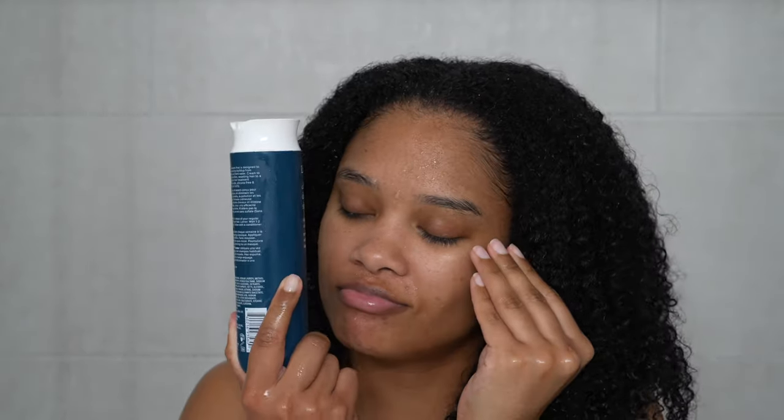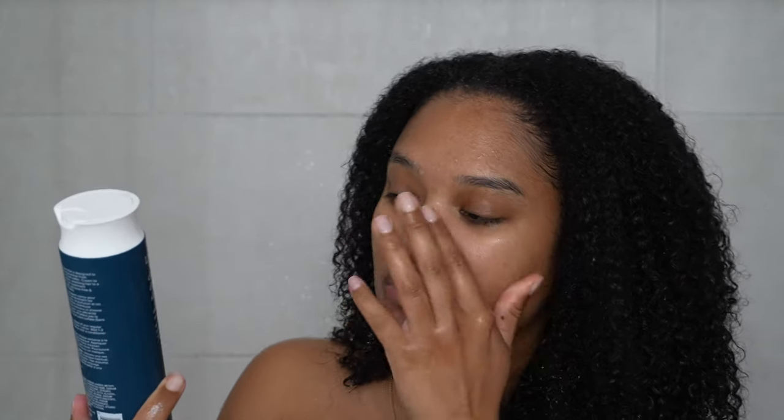Got a good little rinse. For shampoo, I need to put y'all on to my new top favorite detox shampoo. I did not expect to love this — honestly, if I'm being very honest with you, I did not expect to love this as much as I do, but it is everything you ever want in a detox shampoo. So this is the Living Proof Clarifying Detox Shampoo. It says it deeply cleanses and removes product buildup, and that is exactly what it does.